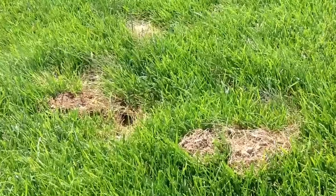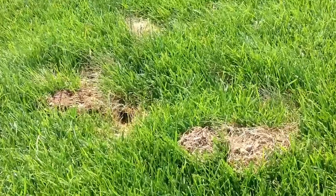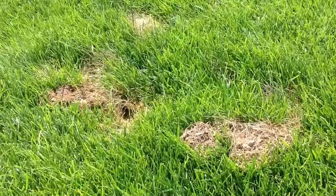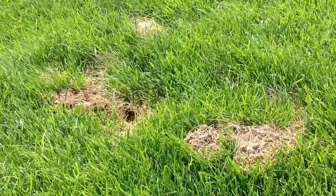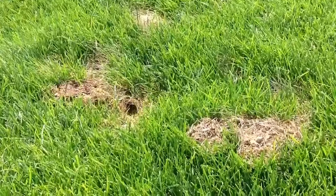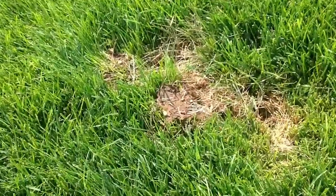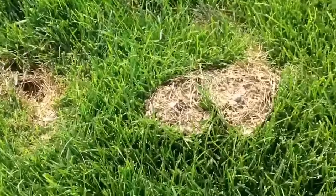Voles are a lot like mice. They're about the same size and color, but they have teeth out in the front and they'll burrow into your lawn at the top of the soil bed in order to get at the bugs like the grubs and the night crawlers that are in there. These dirt piles that are just outside their hole are characteristic of a vole hole.